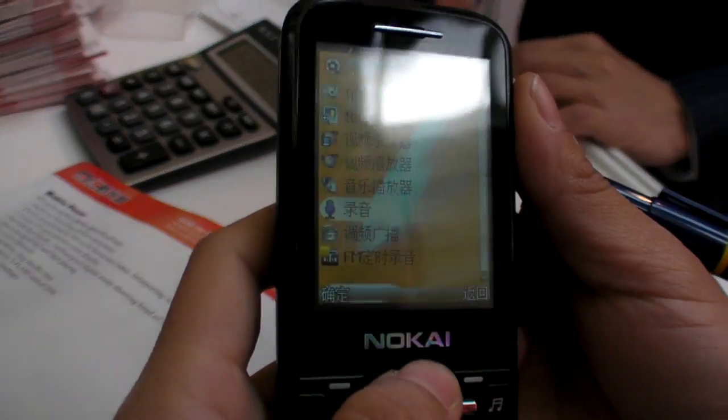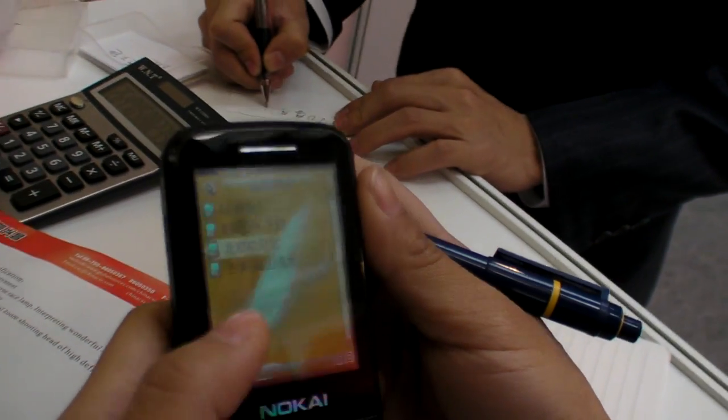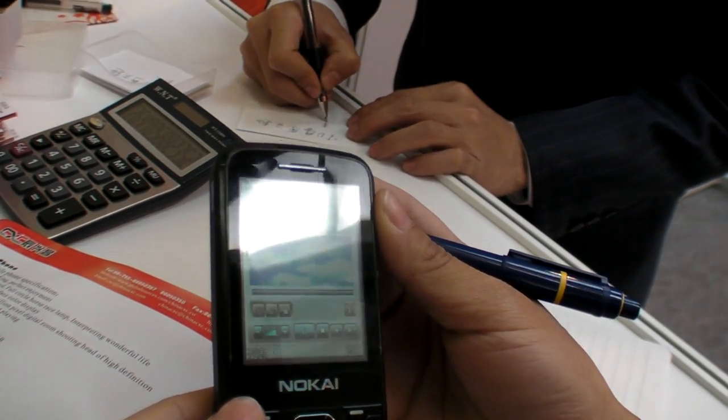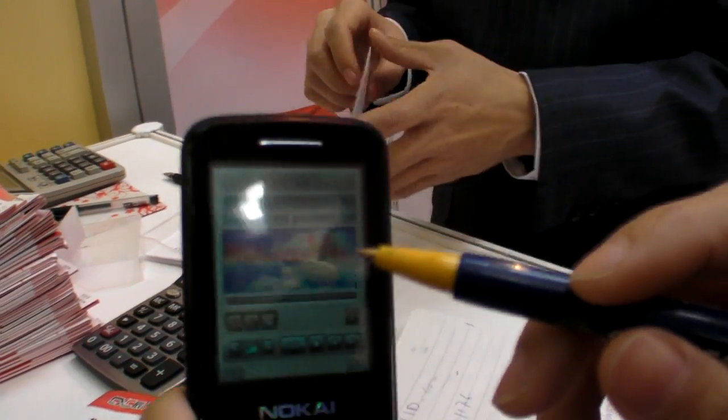You can just click on the screen — it's a touch screen. This song playing is 'Beijing Welcome You.' Right now there is a speaker on here.